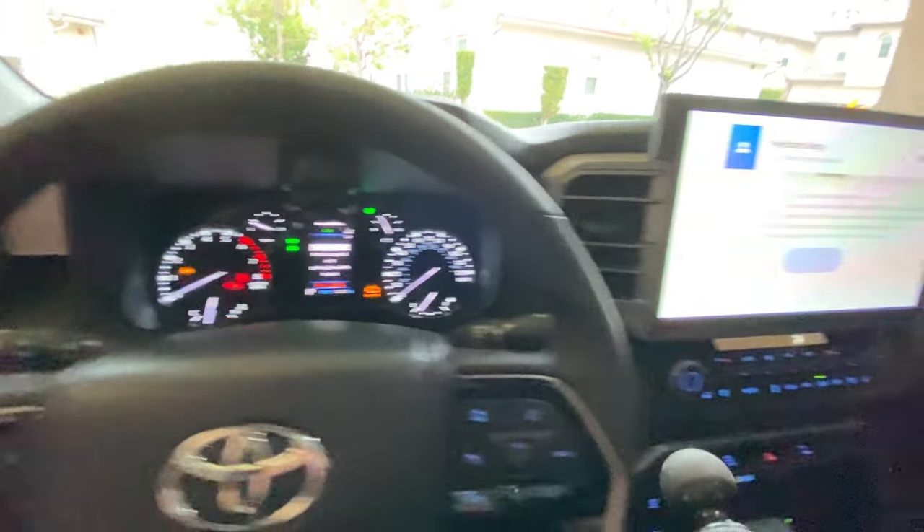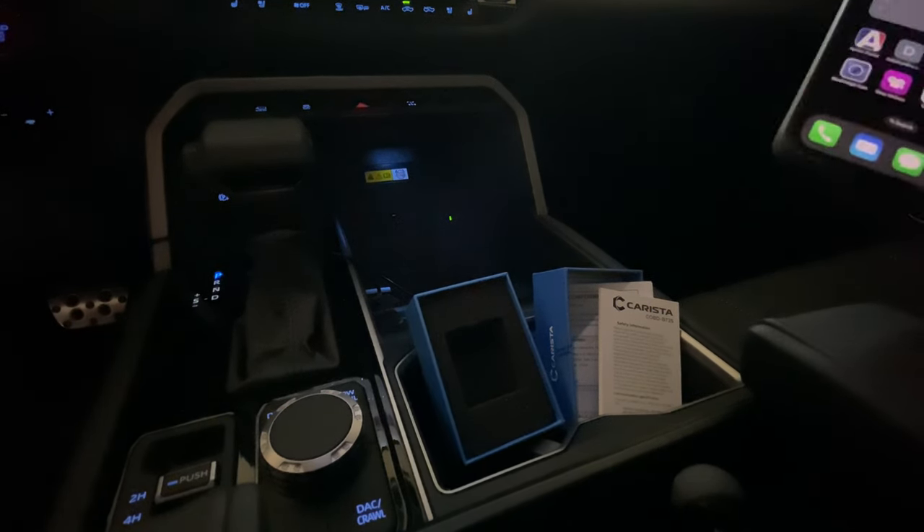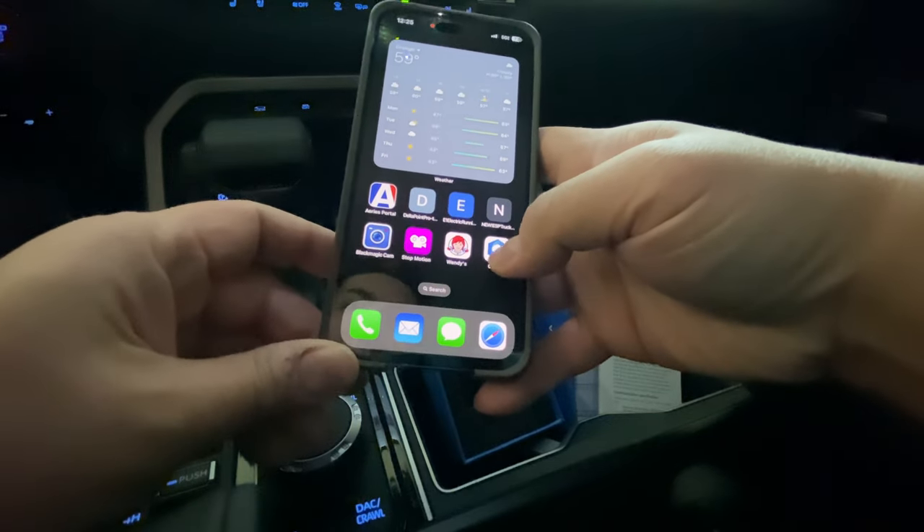It does have a light on it, so that way you know it's plugged in. I'm going to go ahead and turn on the car. We're going to go on our phone and connect to the app. You have the Carista app right here.